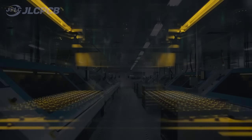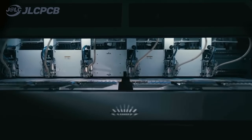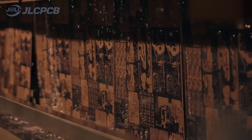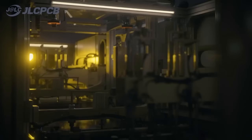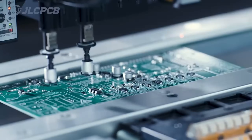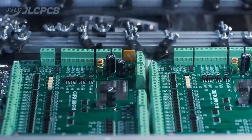JLCPCB provides easy, affordable, and reliable PCB and PCBA solutions, empowering electronics engineers to develop projects efficiently. With 19 years of PCB manufacturing expertise since 2006, running five cutting-edge in-house factories, and serving over 5.48 million engineers in 180 countries and regions. Order PCBs effortlessly — upload your Gerber file to get an instant quote and order in minutes. PCB customization, component sourcing, stencil manufacturing, and high-precision assembly all in one place.